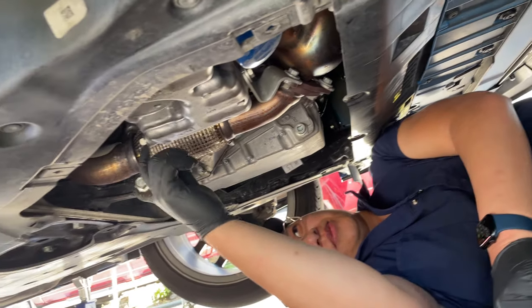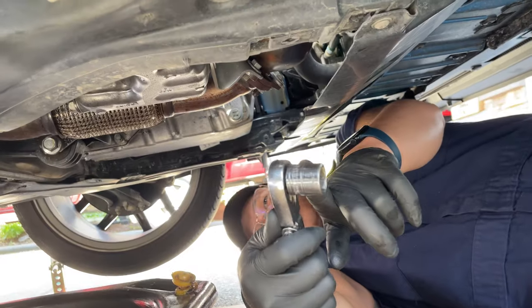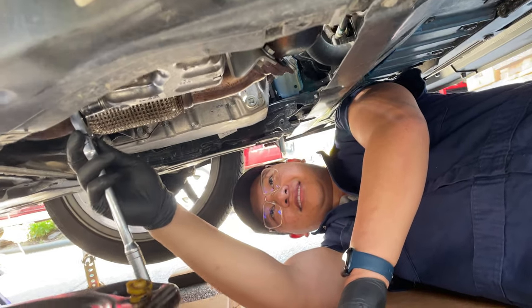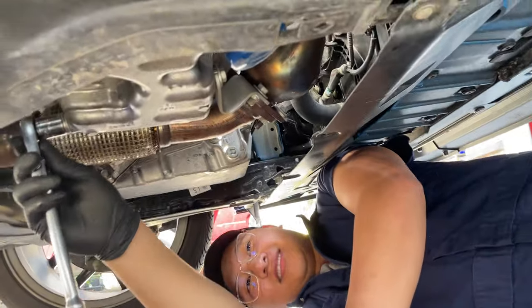And it comes off very easily, just like that. There's the oil filter, there's the drain plug. That's it — 17 millimeter socket. The spider has been demolished. Take your 17 millimeter socket on your ratchet and you can take out the drain plug right there.